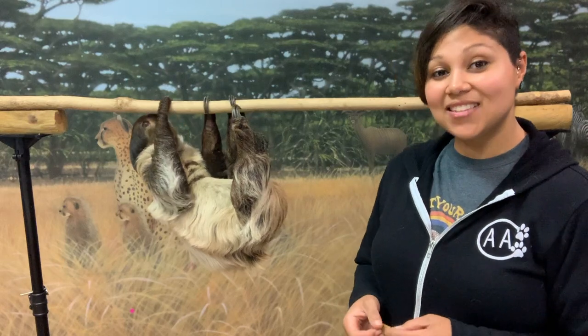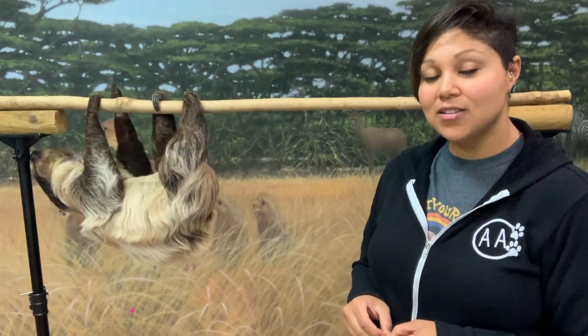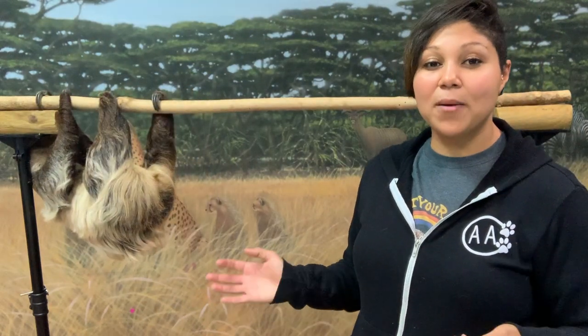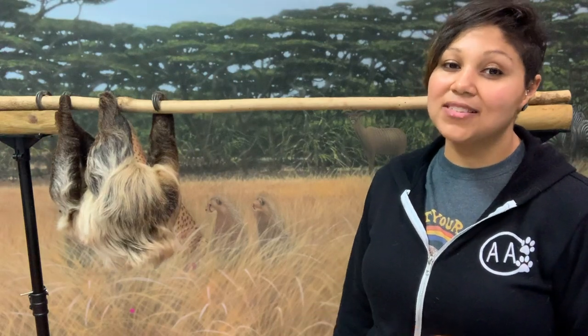Unfortunately, several kinds of sloths — different two-toed and three-toed species — are threatened in the wild due to habitat destruction. Rainforests used to cover about 40% of the earth's surface, but now they only cover 6%, which is very troubling.